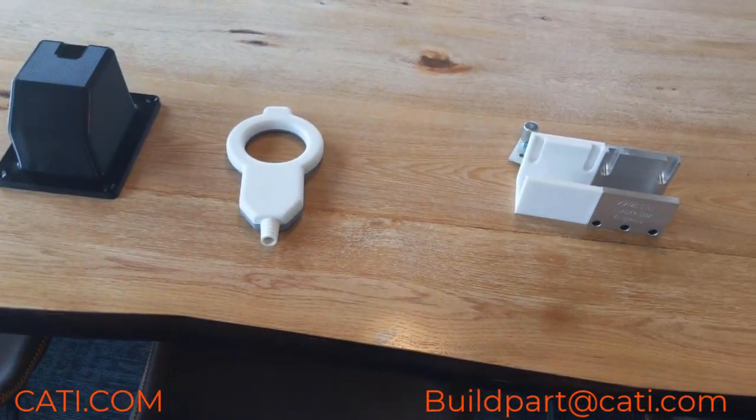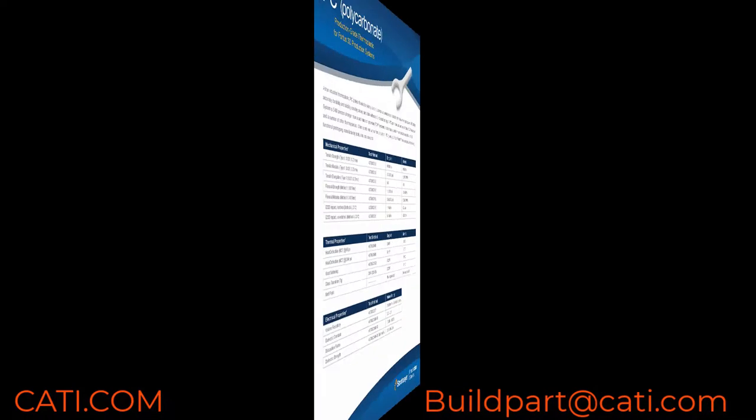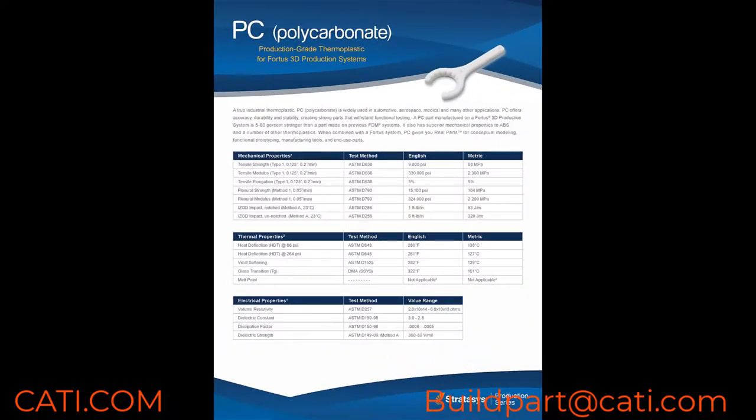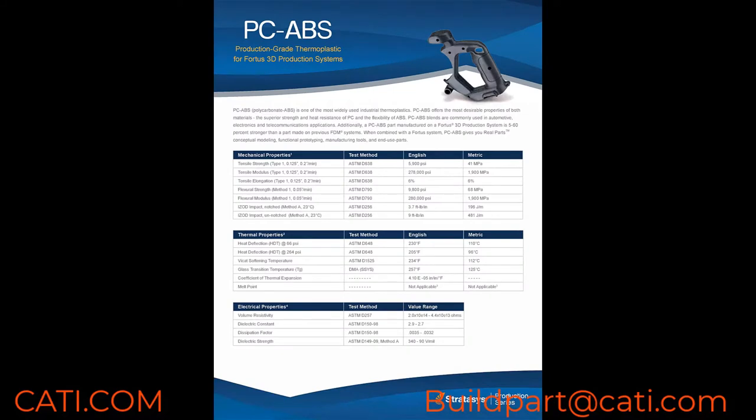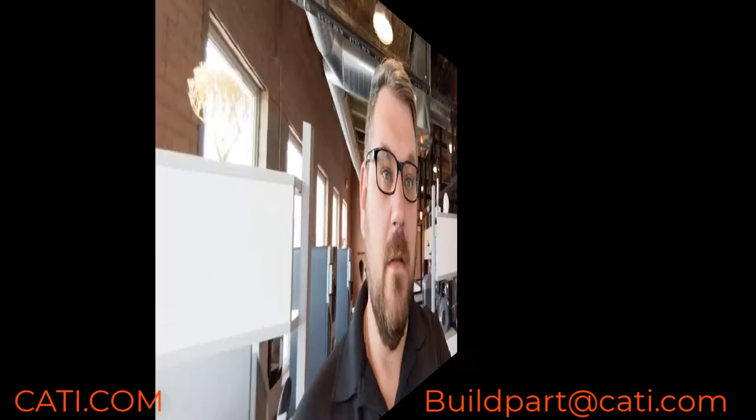PC ABS is also a great material — it's a step above ABS. Let's take a look at some spec sheets. Here I have the polycarbonate spec sheet and this is the PC ABS. If you have any questions, just feel free to reach out.